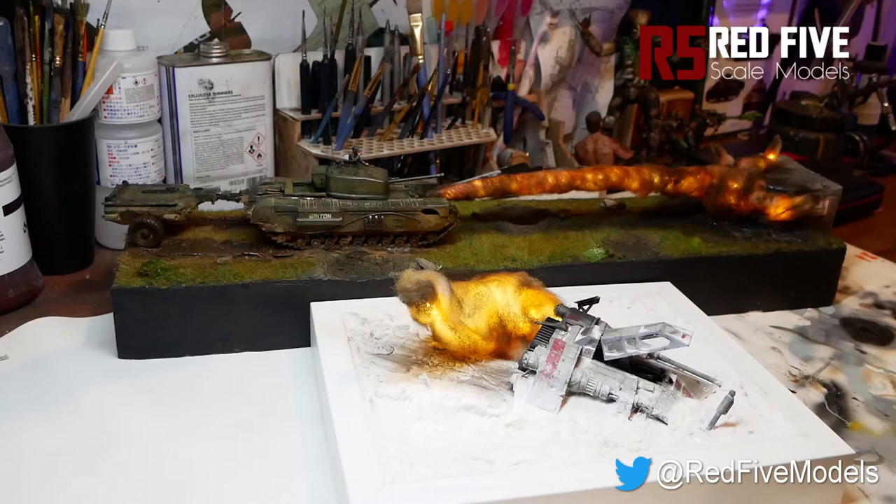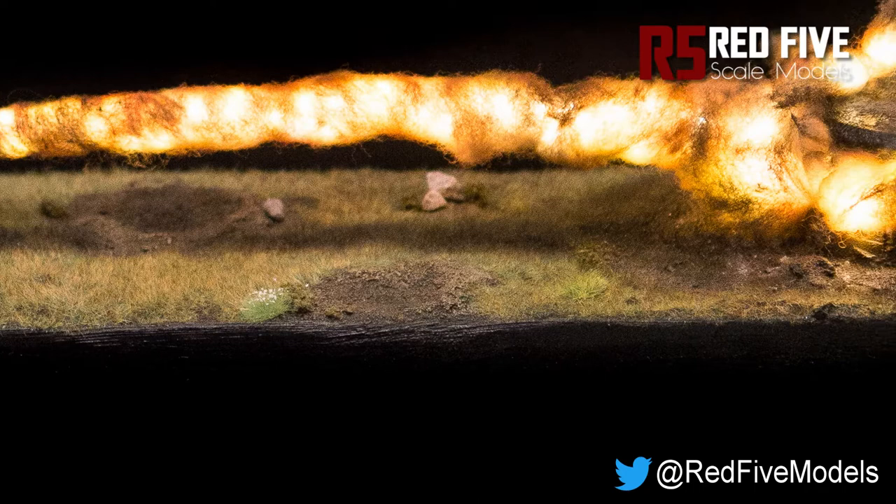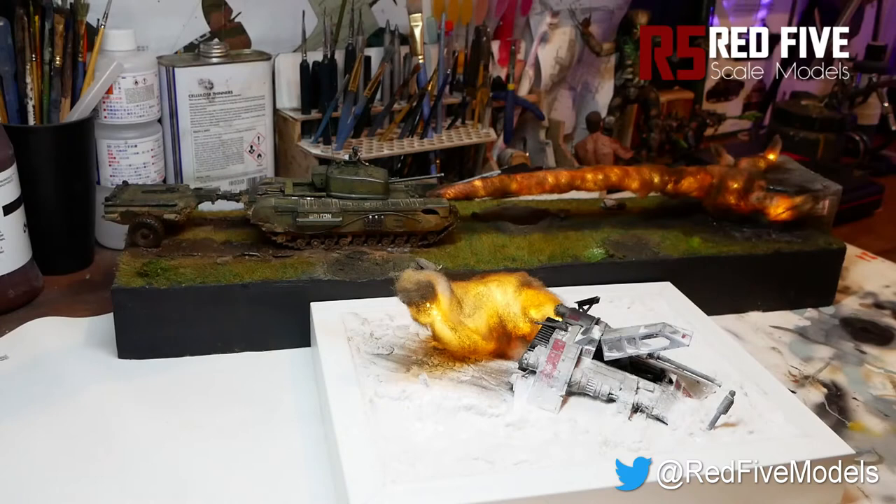Hello and welcome back to Red 5 Scale Models. I've been asked by a few people on Twitter recently how I went about painting the flamethrower effect on the Churchill Mark 7 Crocodile, and I thought we'd just take you through it. It's really straightforward.